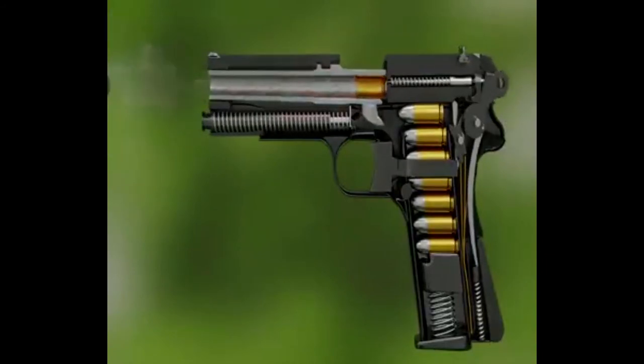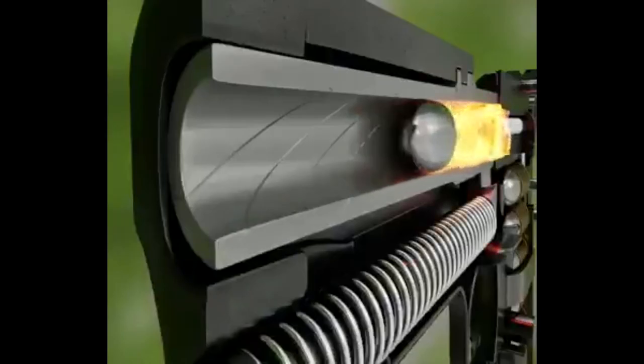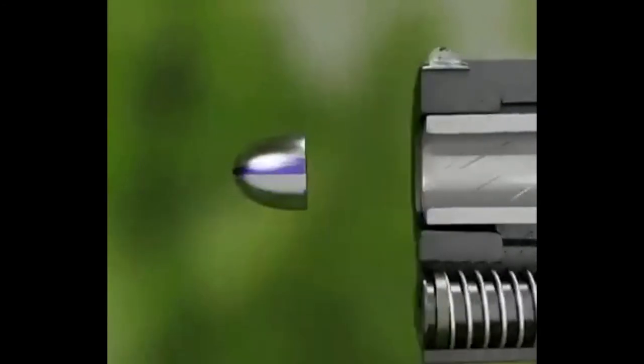This is a cable internet and knowledge purpose video. We will see how a bullet fires. We will see you in this animation.